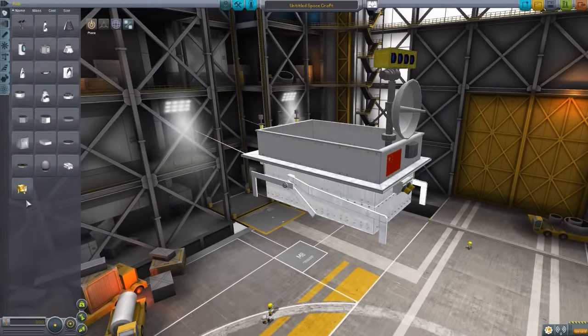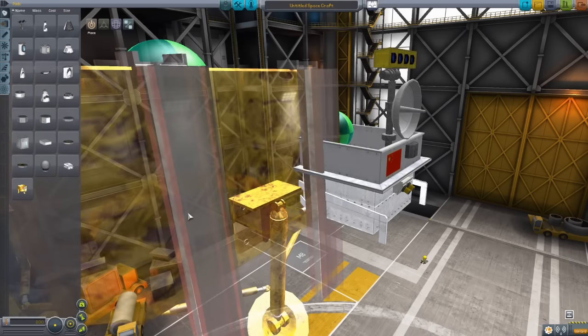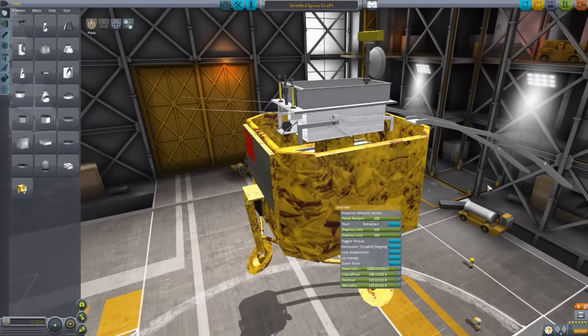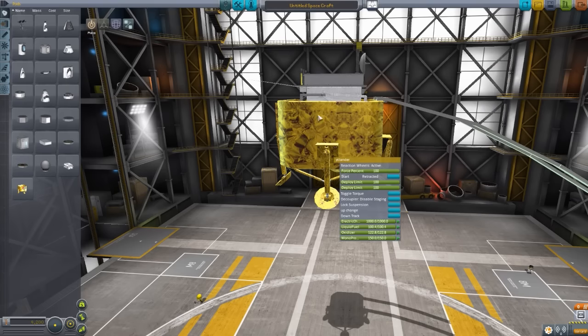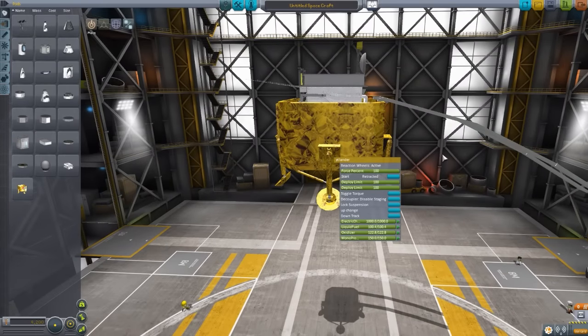Next we have the other command pod: the Chang'e-3 Lunar Lander Core — this is the one that really lags the game. This is the main lander body for the mission. It has built-in legs that can be retracted, and tracks to allow the rover to come off of it, which you can toggle on and off. One thing that still needs to be fixed: because of how the track comes out, it has a tendency to tip the whole body of the lander back a little bit, which may be just enough to make the rover slide off the back.